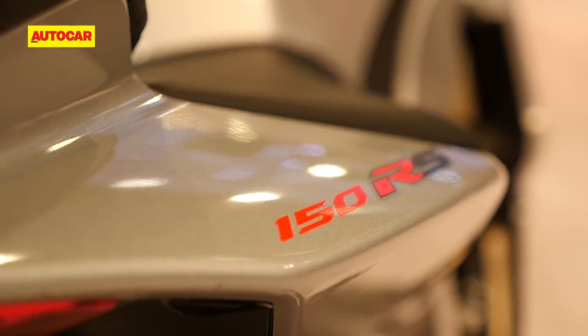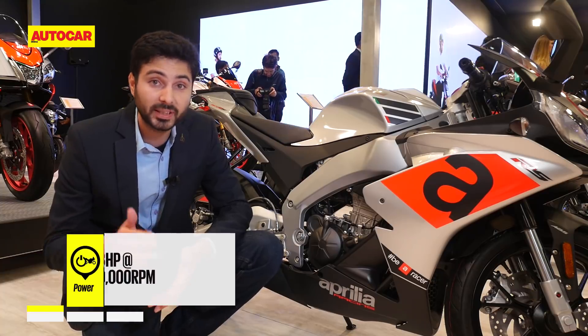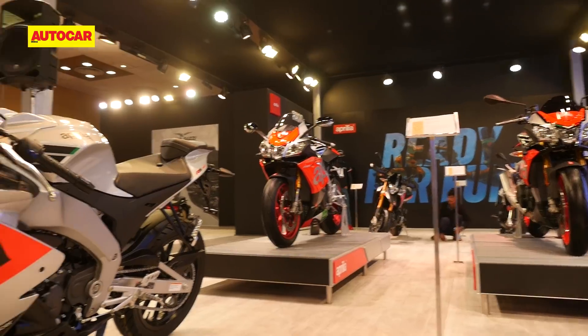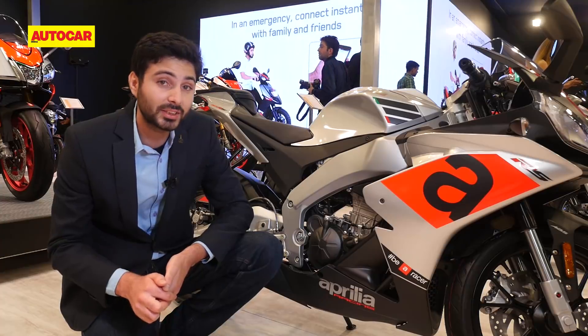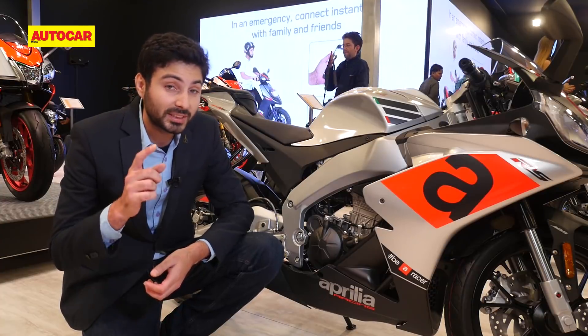This 150cc engine is fairly advanced — it's liquid-cooled and it makes 18hp and 40Nm of torque. Those are healthy numbers but not quite segment-leading, because Yamaha just unveiled the R15 V3 which makes 19hp.